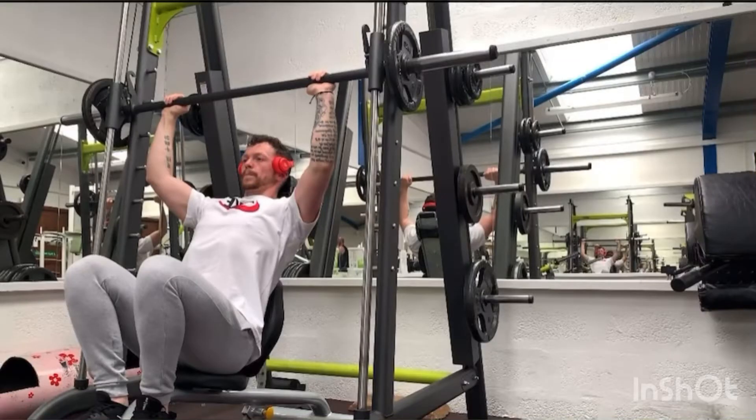Welcome back to another RFIT Physique exercise tutorial. Here we have the seated Smith Machine shoulder press. We're targeting the shoulder muscles. I have the bench set back one slot from fully vertical to try and target a little bit of the upper chest as well.